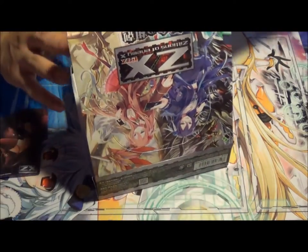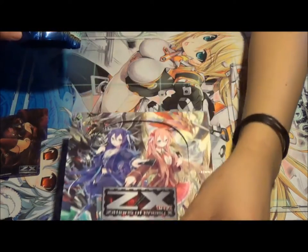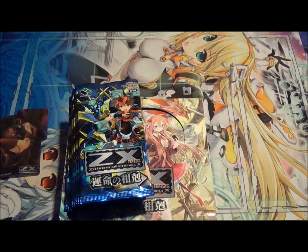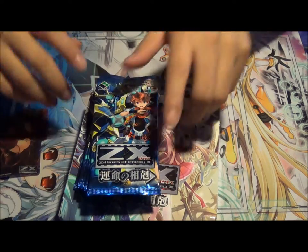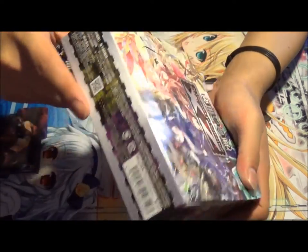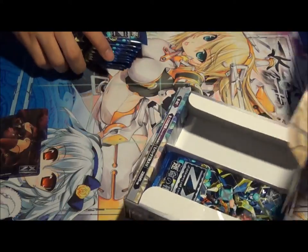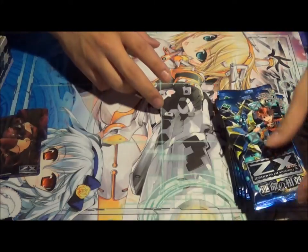What really confuses me is the pack, because I know the box shows this art, but the pack shows some random kid in a robot. I'm really confused — it's like a purple box but a blue pack. But it does have him on the side, so this would make sense, I guess. ZX is so confusing already. I'm gonna start with the left side, so let's go ahead and open these packs.